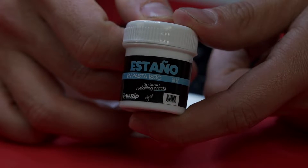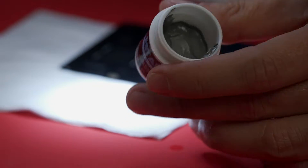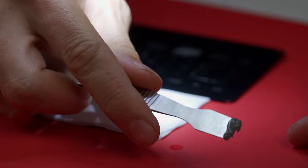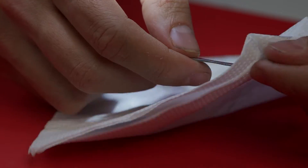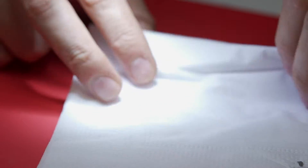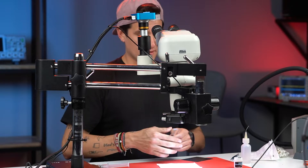To do reballing we always use 183 solder paste. Be careful because when the solder paste is brand new it comes with a lot of flux — it's too liquid. So you have to use your napkin to dry a little bit of the flux, like this. Not too much, but you have to remove a little bit of the flux that comes with the solder paste.